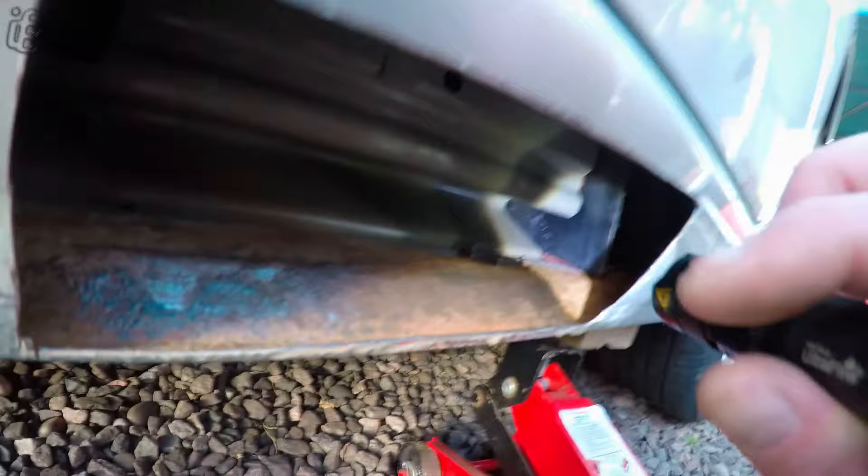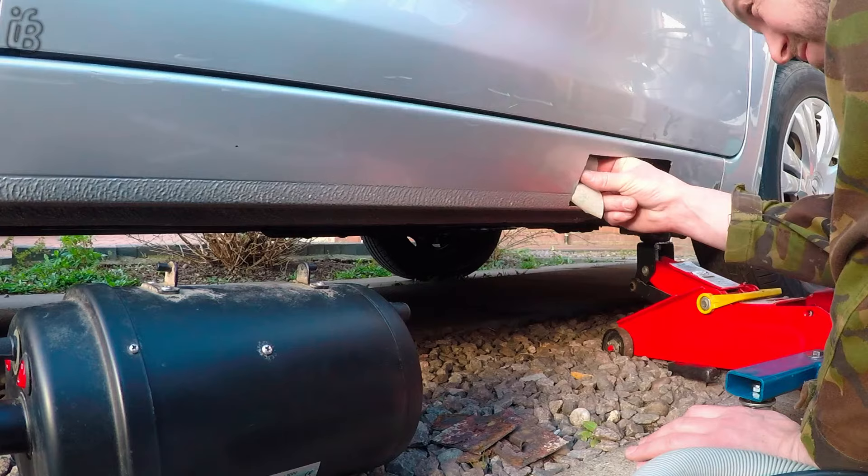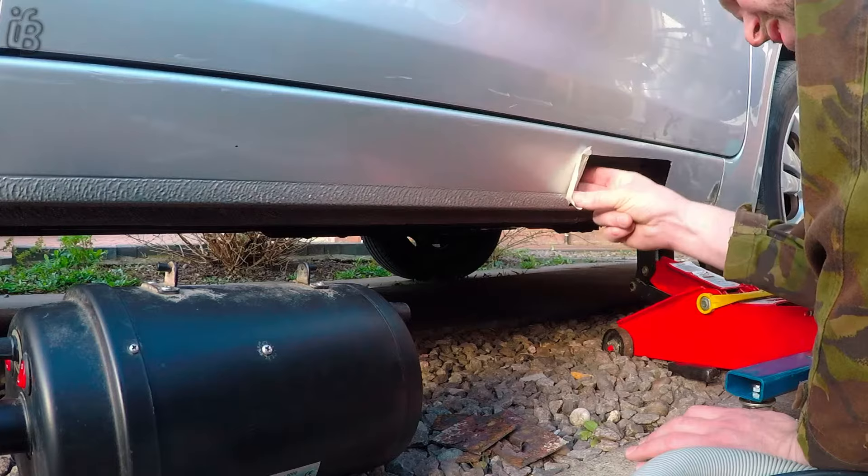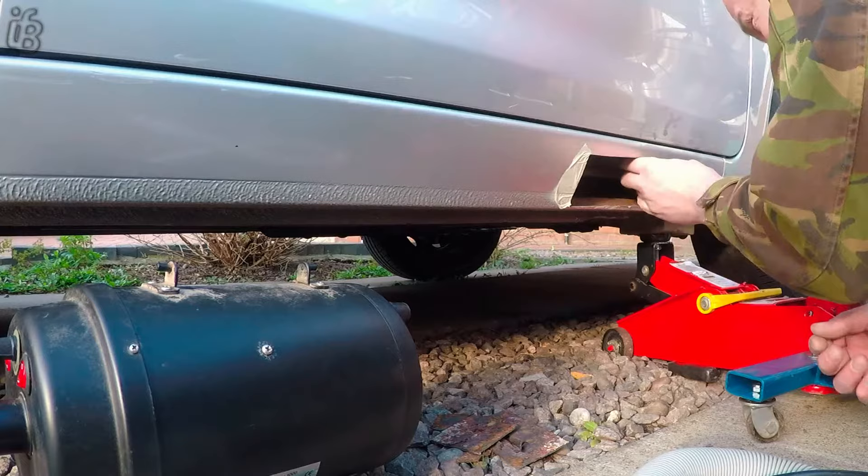And this should, hopefully, give another five years of protection. Here we're just protecting the inside from where we're going to be spraying, because obviously we're going to be welding the plate in there. We don't want to be adding any extra fumes to the welds — we only really want the CO2 Argon mix. That's in there.